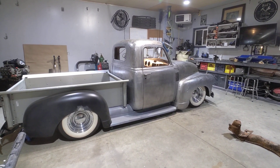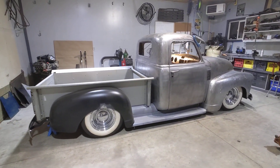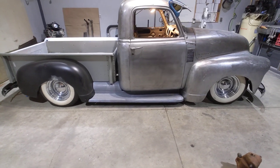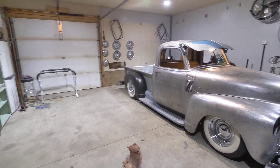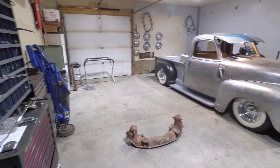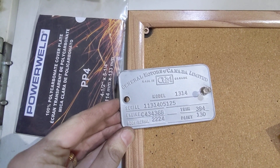This is my 1951. It's called a 1300 because it's the Canadian model. I've got the VIN plate right here — Model 1314.